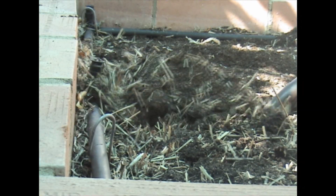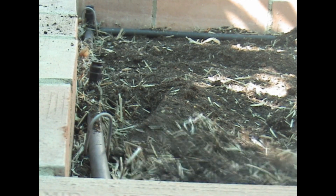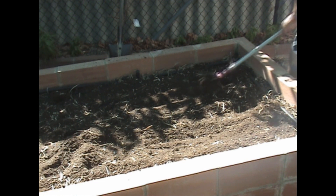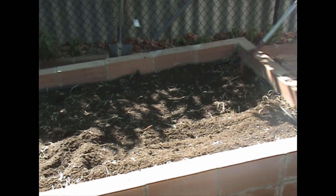The next step is to turn the soil, making sure I get really nice and deep down and give it a good mix. Then I give it a quick rake just to even things out and make sure it's blended through nicely.